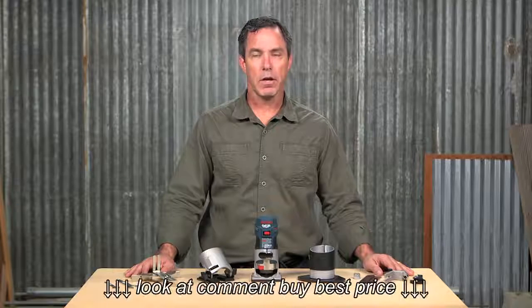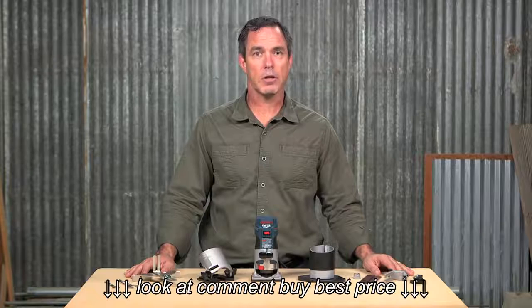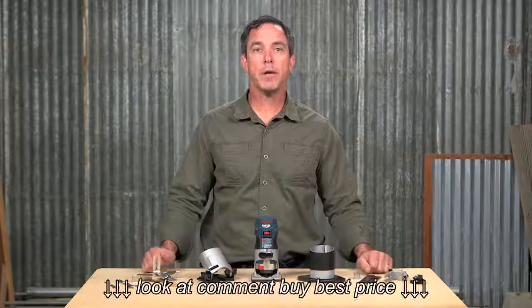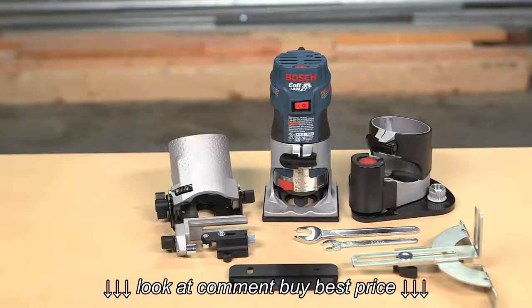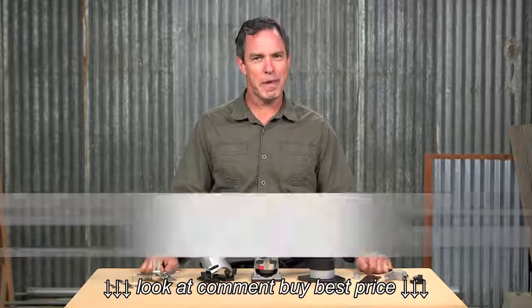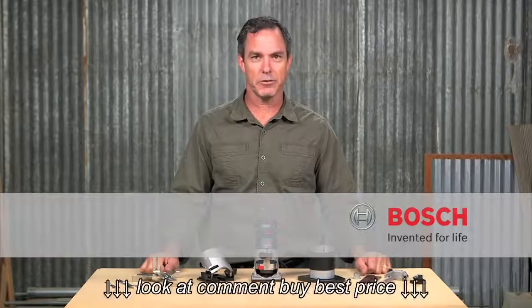If you're a laminate installer, the PR20 EVS NK Bosch palm router laminate installer kit — with the PR001 fixed base, the PR004 offset base with roller guide, and the PR005 tilt base — will save you time and effort in your everyday work. For more information on this tool, see this page, and be sure to check out the complete line of Bosch palm routers and accessories.